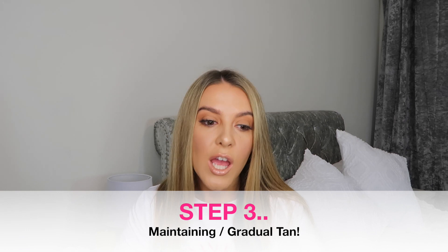Okay so step three. After a few days I kind of want to top up my tan a little bit. To top it up I use the Loving Tan Gradual Tanner. I tend to use this two days after I've applied the tan, or if I've had a shower and I feel like I just want to go a little bit darker and make the tan more intense, then I'll apply a layer. You can also use this product on its own — you don't have to use it in conjunction with the mousse.